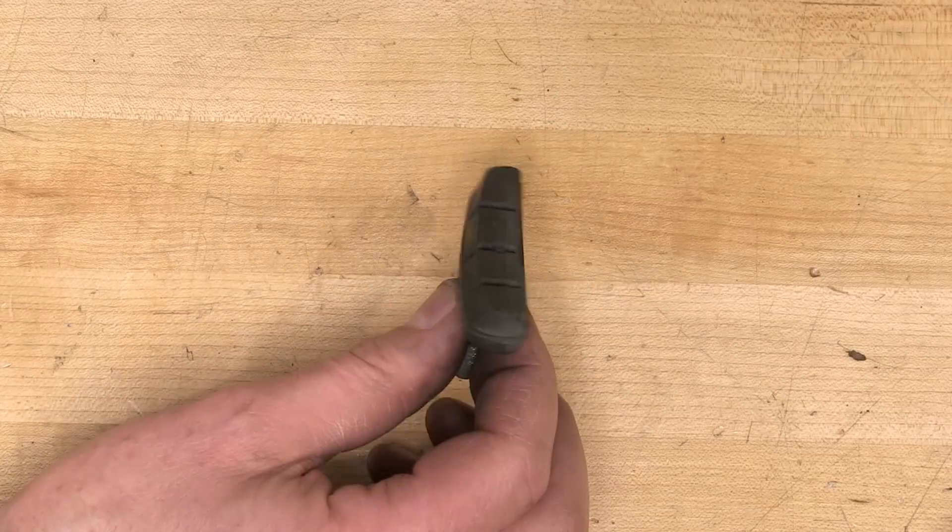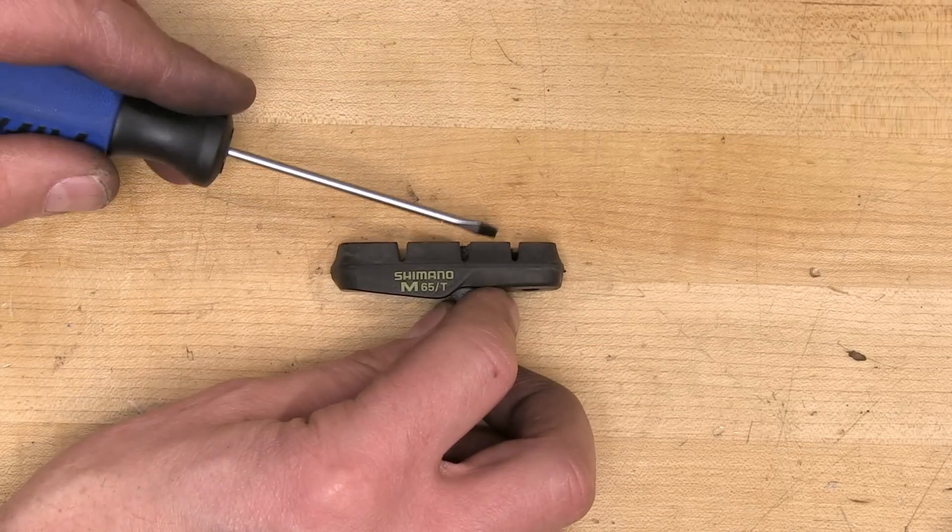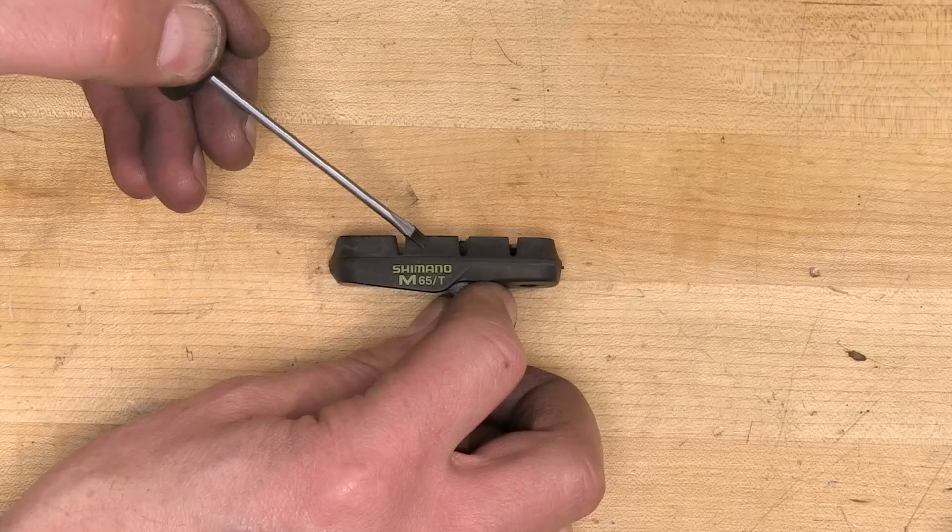This is the pad we took off the bike. While there's plenty of pad material, it has become so hard with age as to become ineffective. I can scrape it with a screwdriver — it sounds brittle, and when I push, it feels brittle.